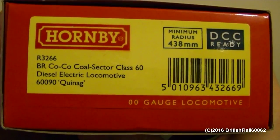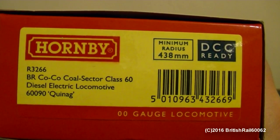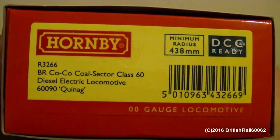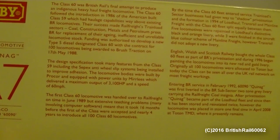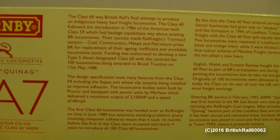Without chatting too long, here's the details on the sides. The reference number is R3266 with the corresponding details there if you wish to pause to read that. This is also the first Class 60 diesel locomotive from Hornby that I own that has the new style packaging, which is most welcome.